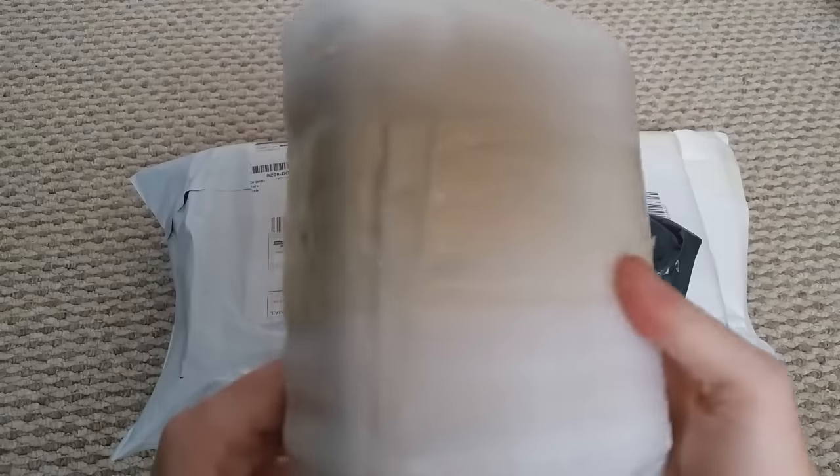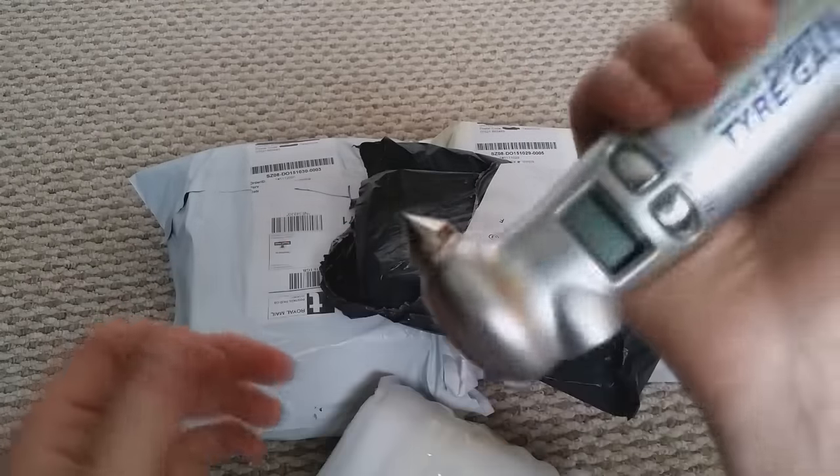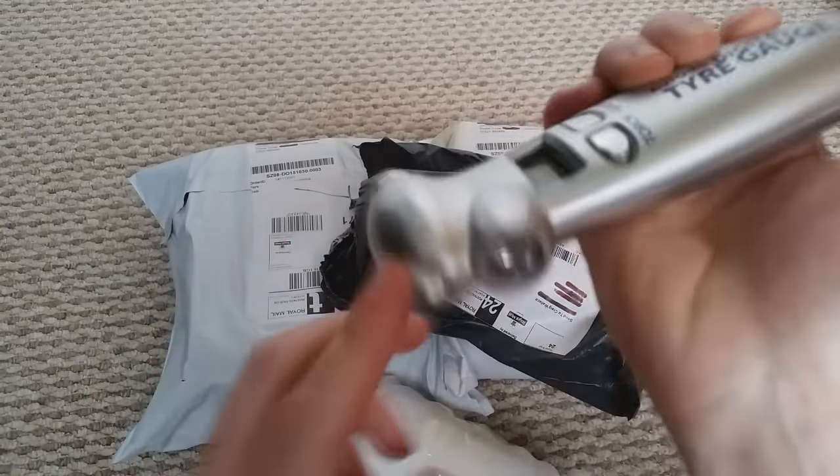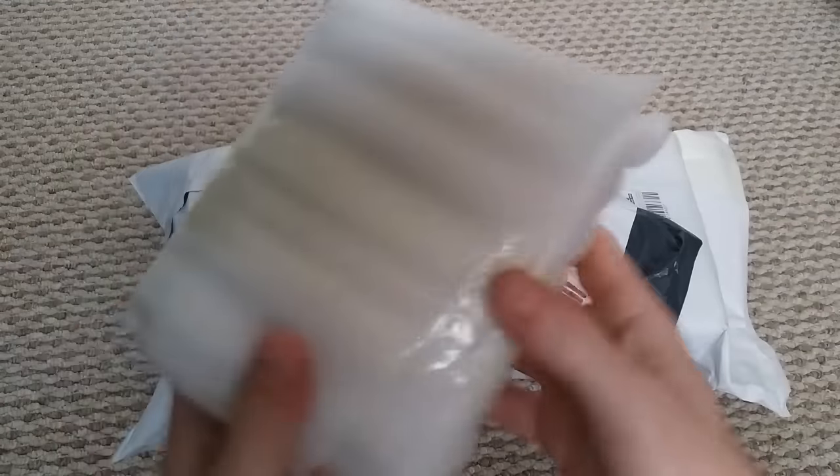I've actually got no clue as to what this is. I thought I might have to cut this so I came prepared — I've got my little car tire pressure gauge thing, but it's got a little knife on the end, so I'm gonna be careful and not cut my fingers off.